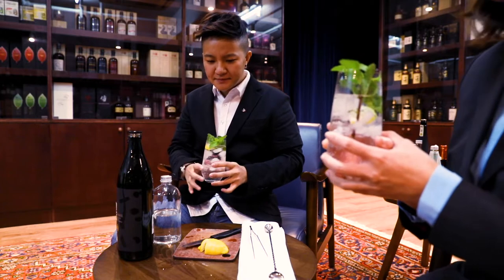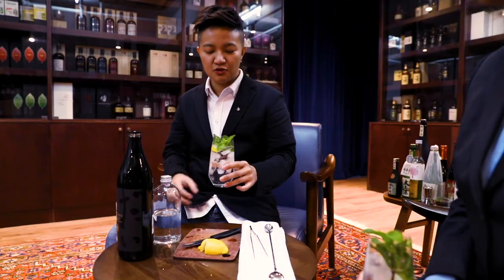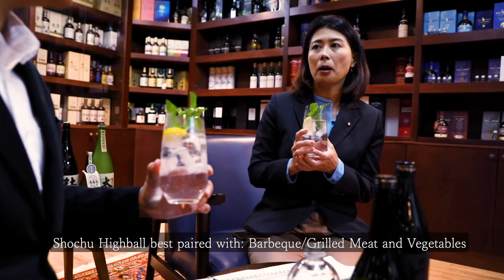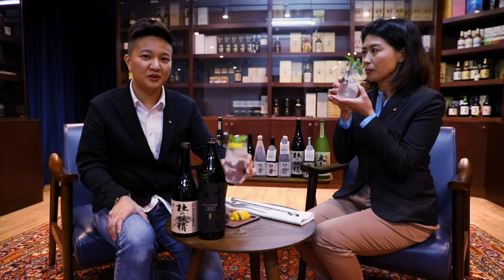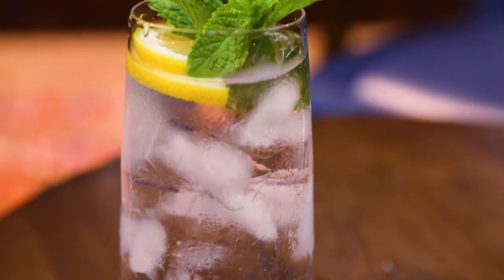Mmm, very refreshing. You can still feel the sweet potato aroma, right? Yeah. So what kind of food would you recommend to have with the shochu highball? Barbecue or some grilled food would be really nice. Hope you guys enjoy the shochu highball in the summer. Kanpai! Kanpai! Thank you for showing us the shochu highball!